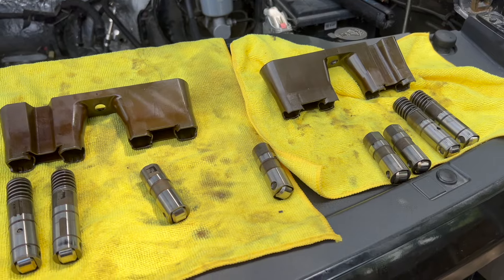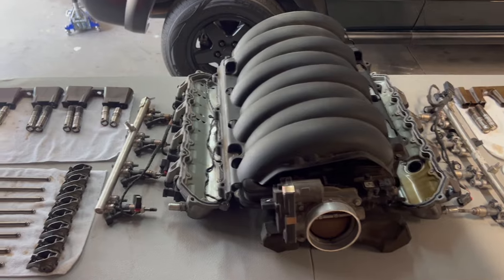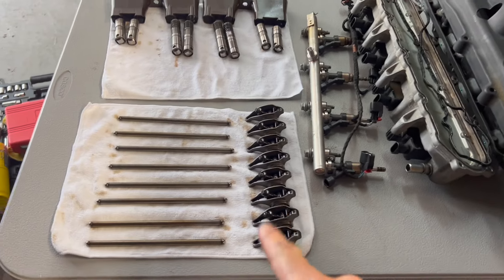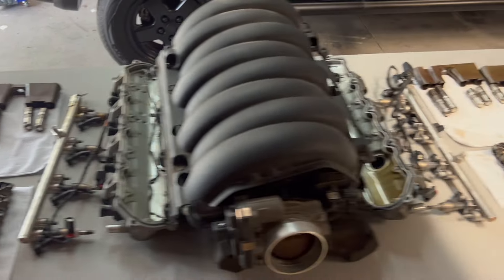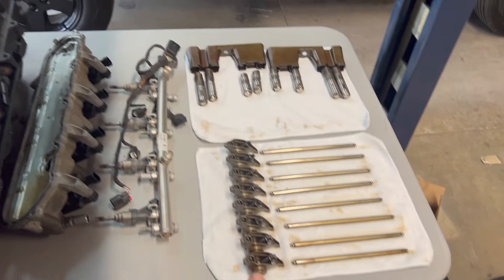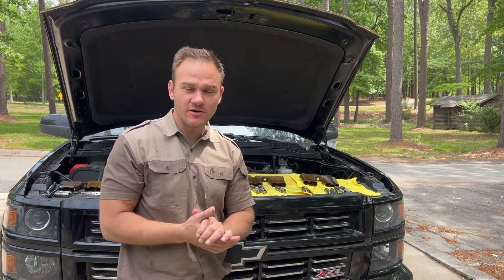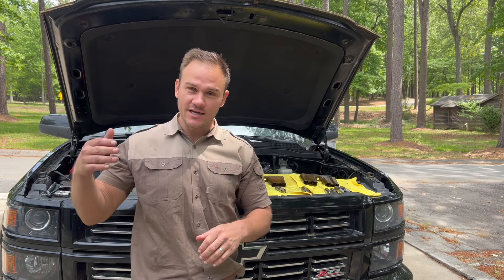Just to show you guys how I organized everything — this is the middle intake side, this is the passenger side with all my rockers, the lifters I'm replacing, the fuel rails, and then the driver's side with the lifters and all the rockers. I'm super happy with the progress up to this point. My goal was to remove the cylinder heads, get to the lifters, and find the root cause of the noise — and I think we found it.